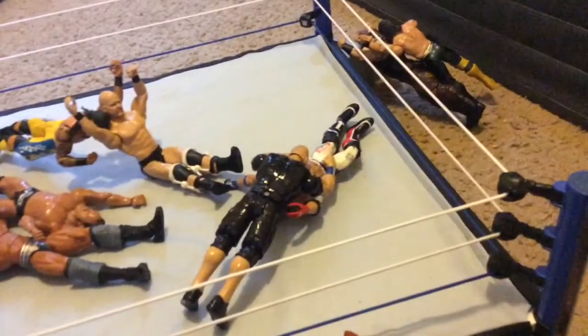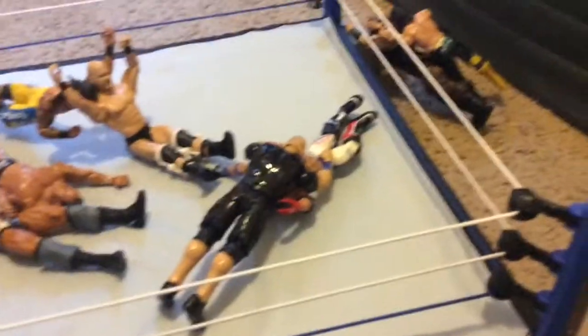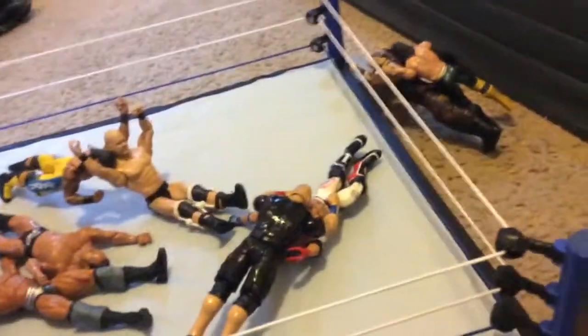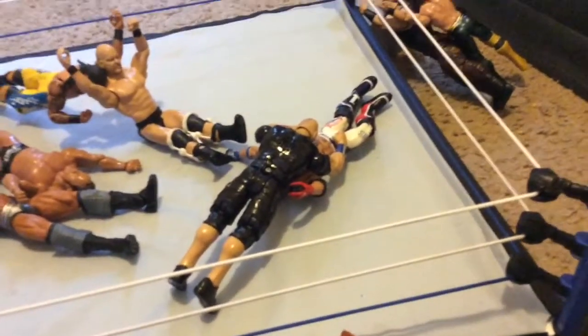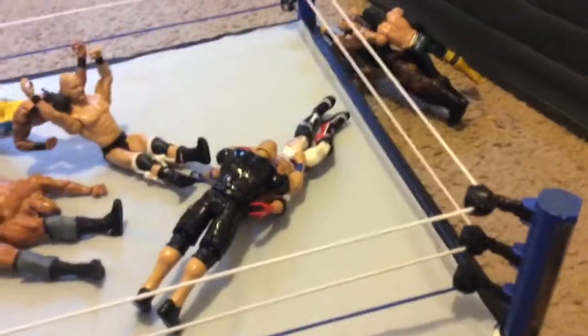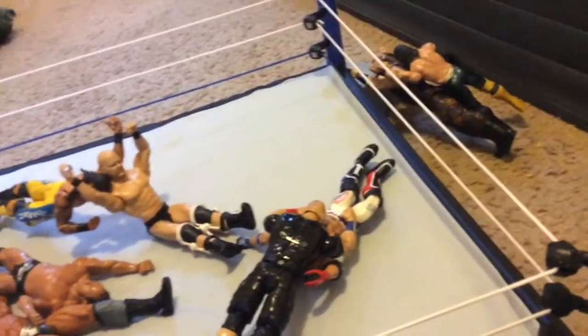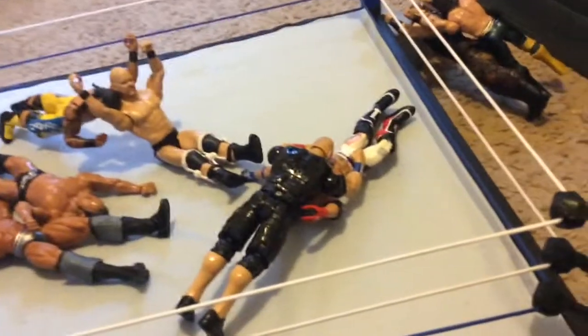Let's go to the second one — we got John Cena doing an attitude adjustment to AJ Styles. I miss John Cena in wrestling. I saw him at Smackdown, and I was right behind John Cena at the event.